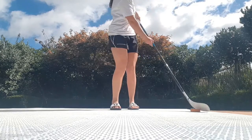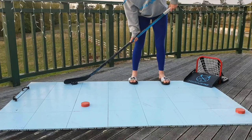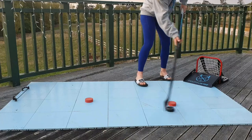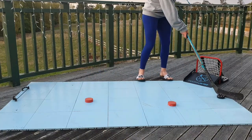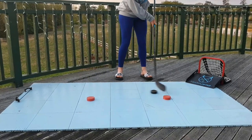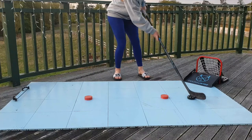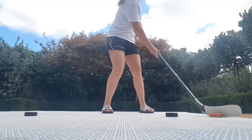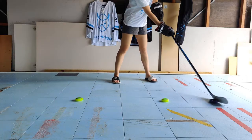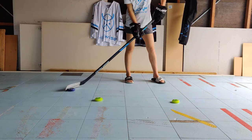Now we will move on to the full version of the backhand toe drag. Start with the puck on the forehand of your stick and the forehand side of your body, in line with your feet. As you start to move the puck forward, quickly flip your stick and catch the puck with the toe on the backhand side of the blade. Then drag the puck across your body, stopping the puck on your backhand, like so. Repeat this at least four to six times. Adding objects can help give you targets to ensure the start and finishing positions of your toe drag, as demonstrated.